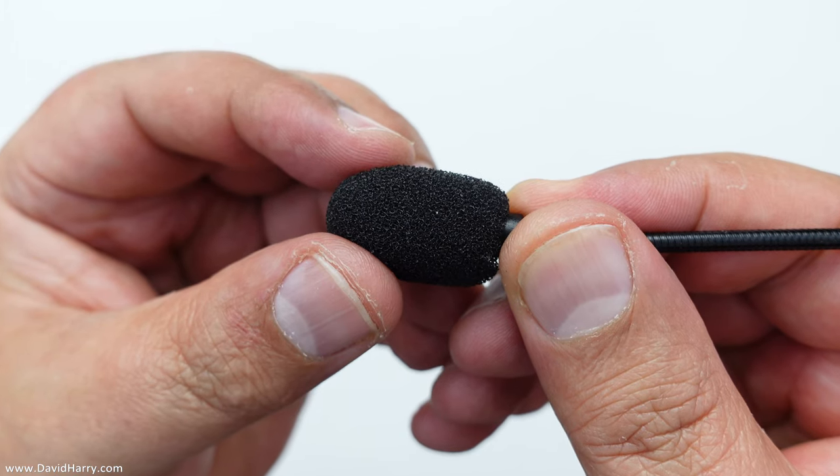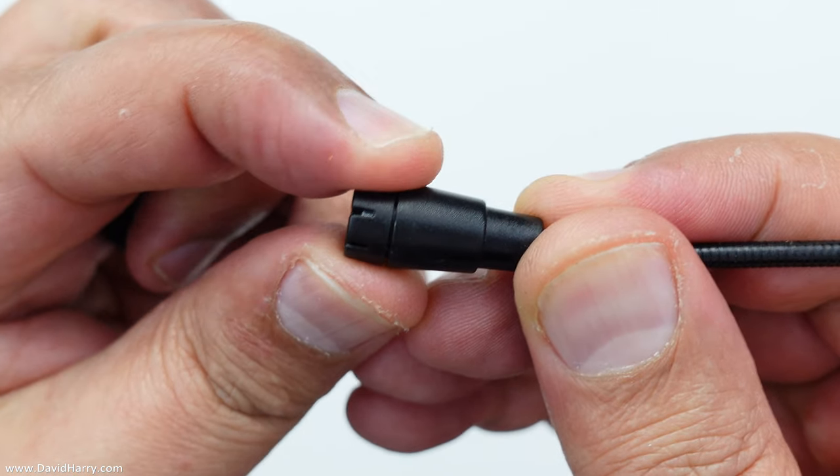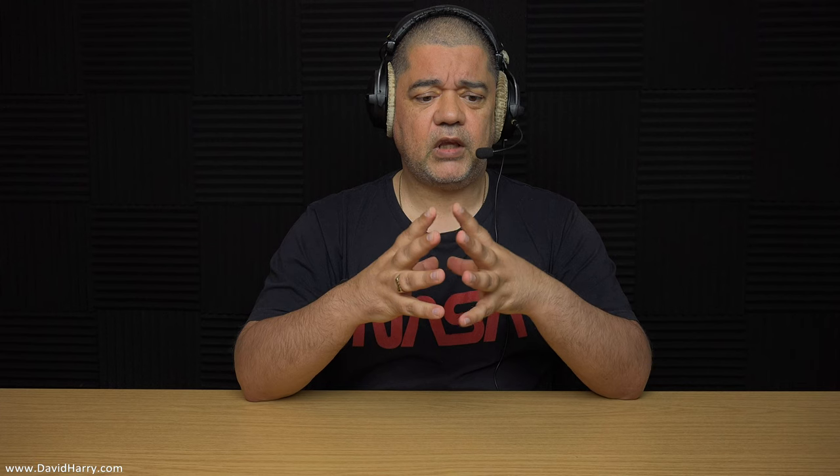Now the microphone — the boom arm bit was like £2 or something. Although I replaced the capsule on it; I found a capsule off something else that I liked and put that in. So what you're hearing here is a modified boom arm. However, the original boom arm is actually quite nice. I'll do a quick video at some point with one of the original boom arms and let you have a listen. Because these are actually replacement boom arms for other types of headset mics, and I just got them so I could modify this set with them.